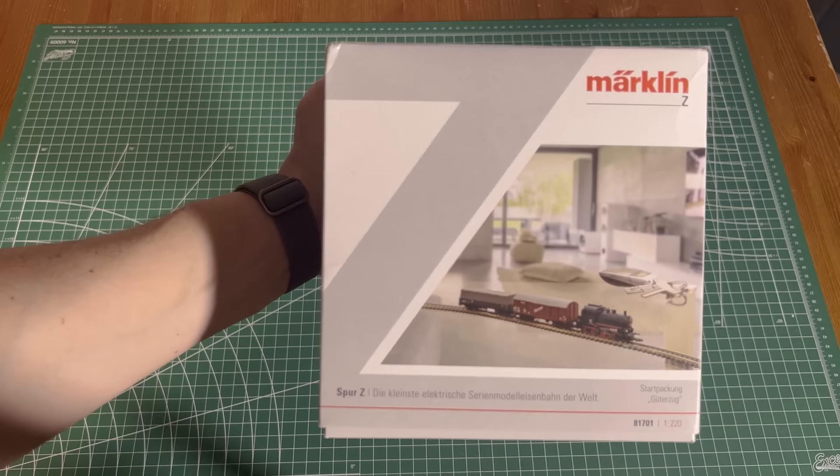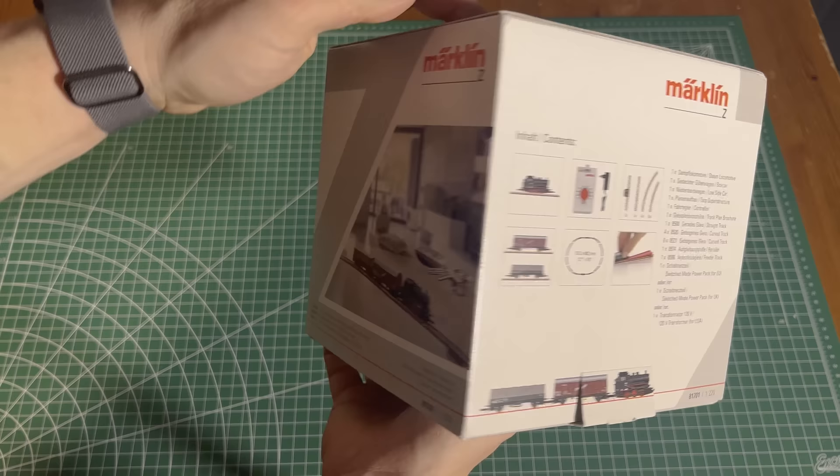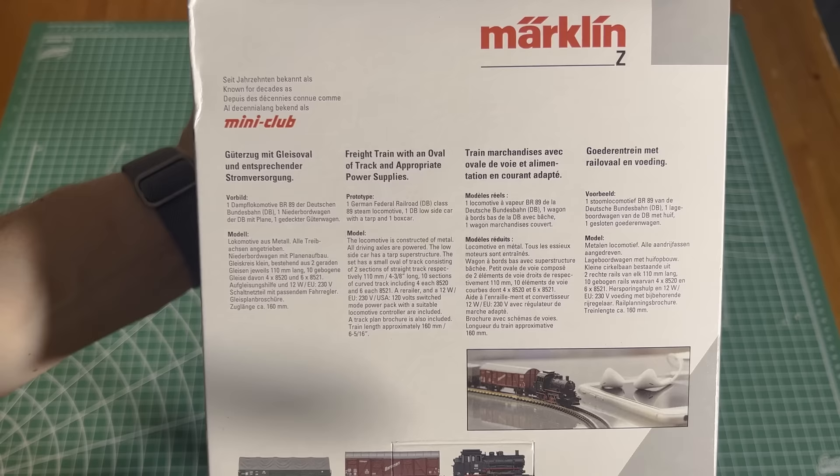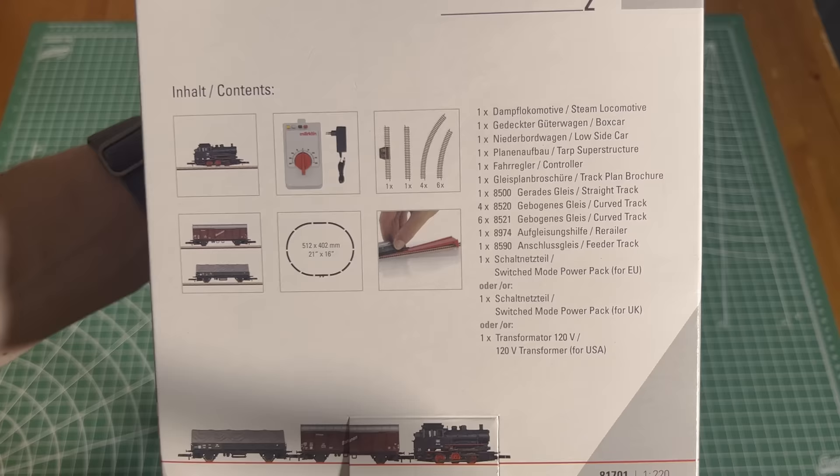So let's dive into this Z gauge starter pack. Marklin introduced Z gauge back in 1972 as a way to compete with N gauge. This starter pack is a great introduction to the gauge. I think that Marklin did an excellent job with this minimalist cube-shaped packaging, definitely paying homage to the design senses of Apple — even having the iPhone and AirPods on the packaging solidifies this idea. Marklin seems to be going for a brand that says you can be a young professional and still use this product. It's very different than what we see in the States.